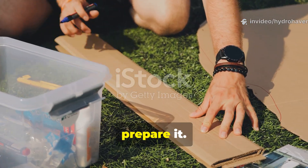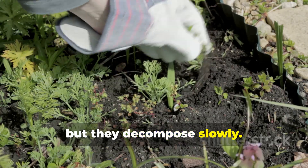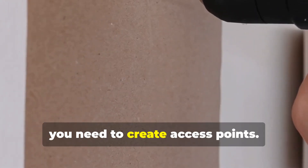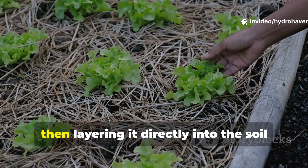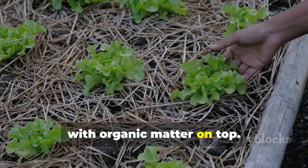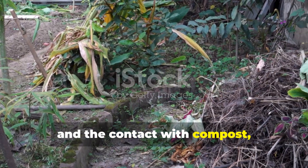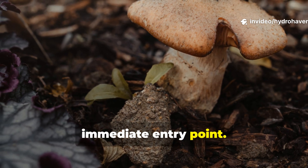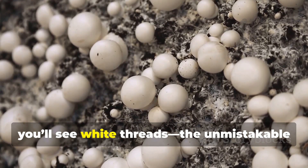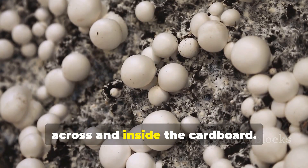The real trick lies in how you prepare it. Whole sheets of cardboard will smother weeds, yes, but they decompose slowly. To summon fungi quickly, you need to create access points. The best method is soaking the cardboard in water until it's pliable, then layering it directly into the soil with organic matter on top. The moisture softens the fibers, and the contact with compost, leaves, or even plain soil gives fungi an immediate entry point. In just a few weeks, you'll see white threads – the unmistakable sign of fungal colonization – spreading across and inside the cardboard.